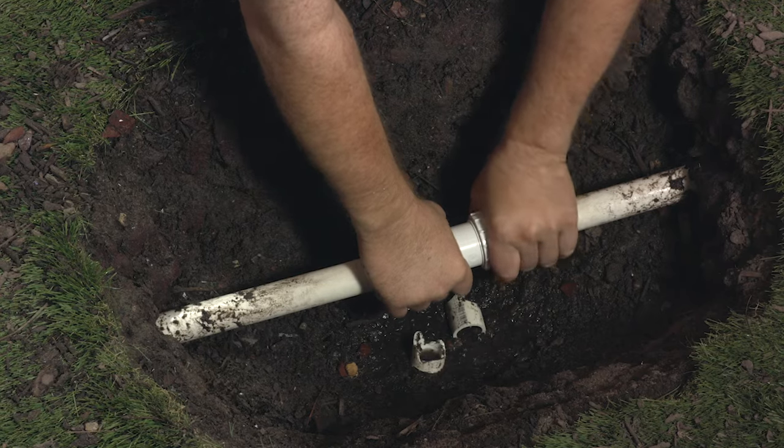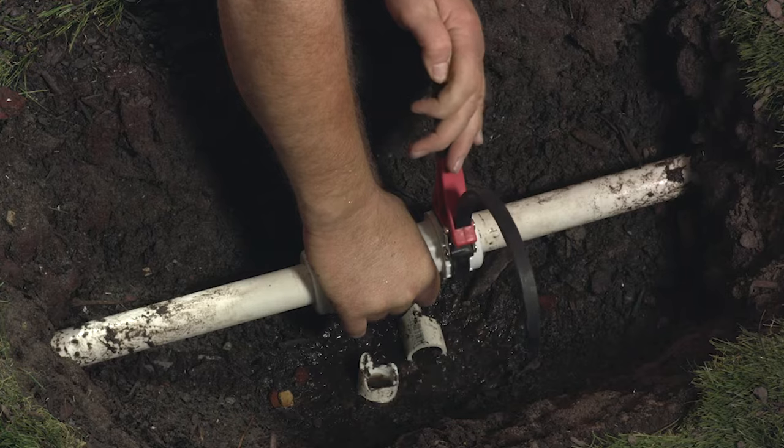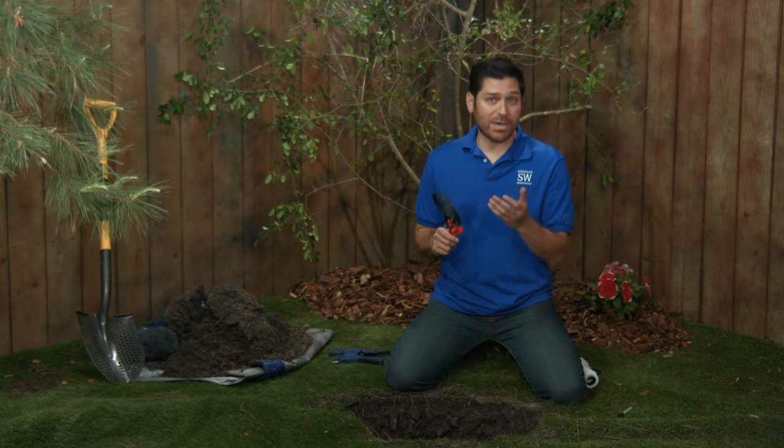Hand tight is fine. You can also put a strap wrench on the nut and give it a half turn, but don't over-tighten. It is possible to break them.